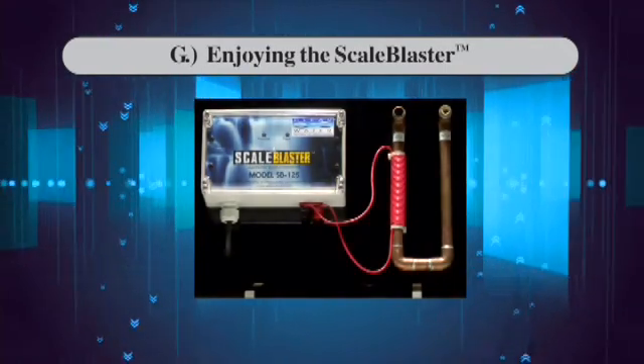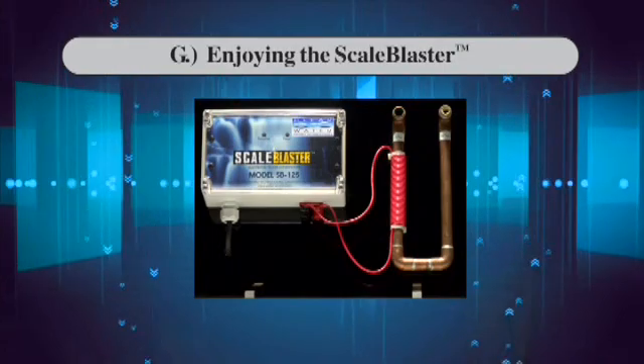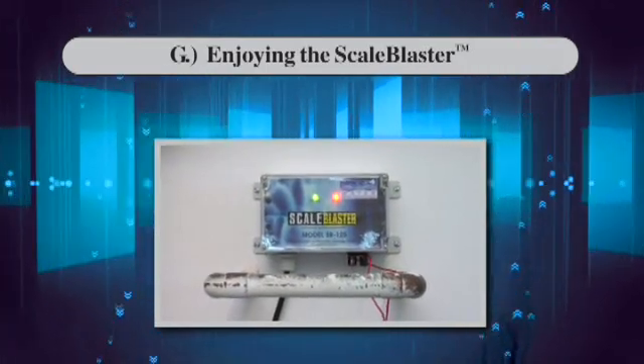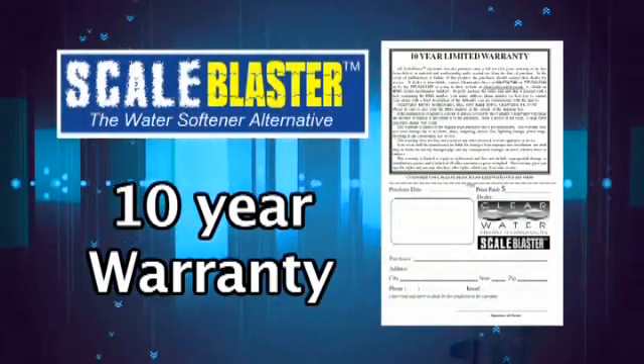Please note that the ScaleBlaster is not a water softener, but a water conditioner. After this break-in phase, all we ask you to do is check and make sure the two indicator lights are on. The unit should stay on 24 hours a day — it only uses a few dollars a year in electricity. The unit comes with a full 10-year warranty and is designed to have a lifespan much longer than that.